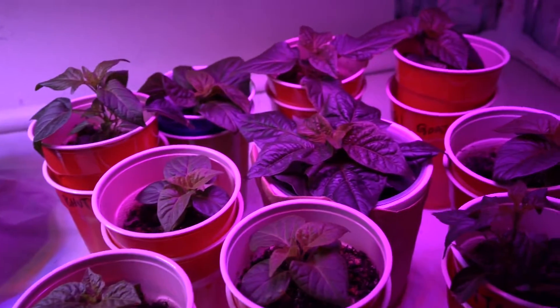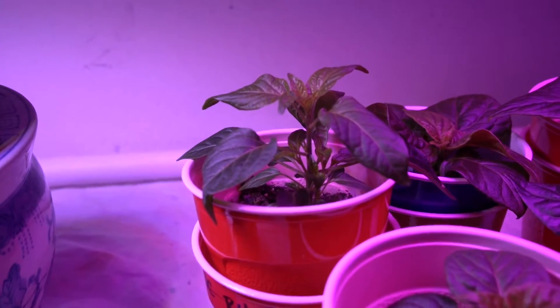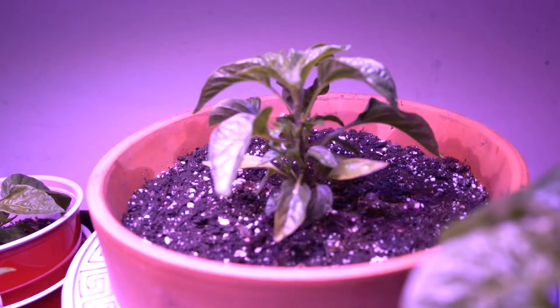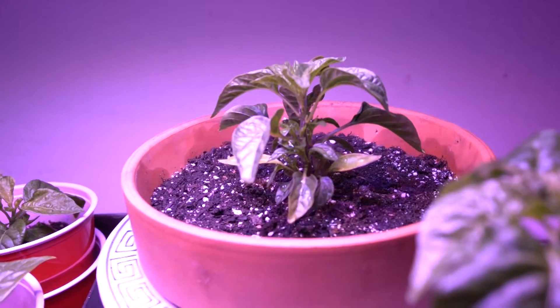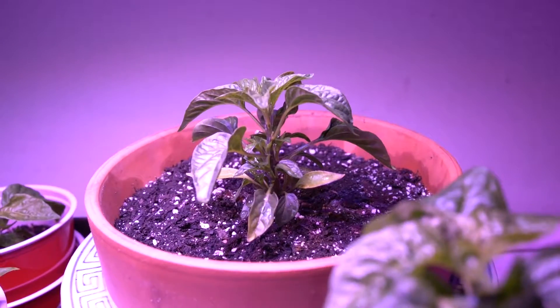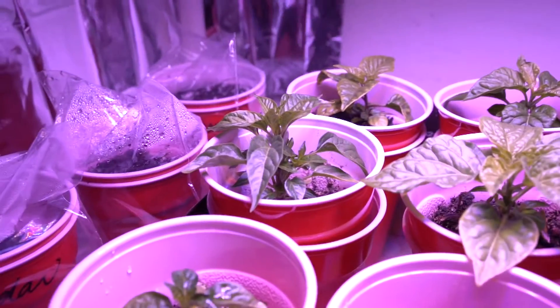These are the ones kind of sitting by the light, getting nice and big. You can see they've got a lot of side shoots. And I haven't even topped this white tie, but it has got tons of side shoots. Seems like these white ties just want to get bushy on their own.